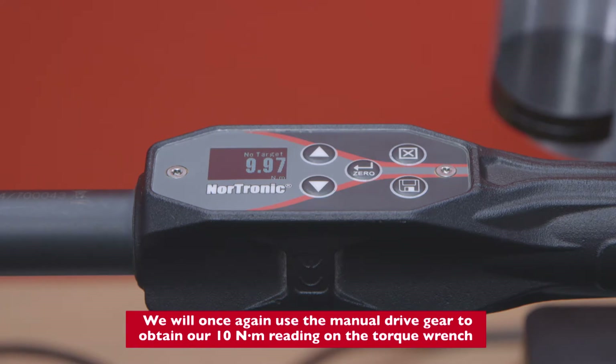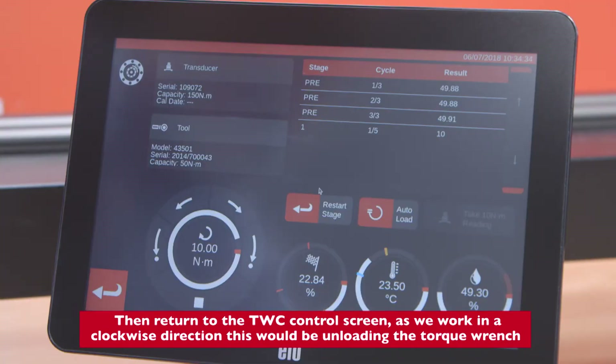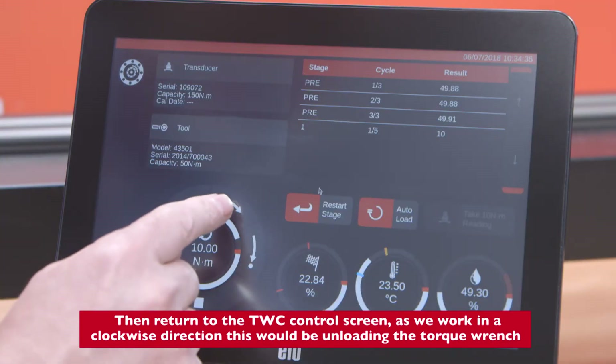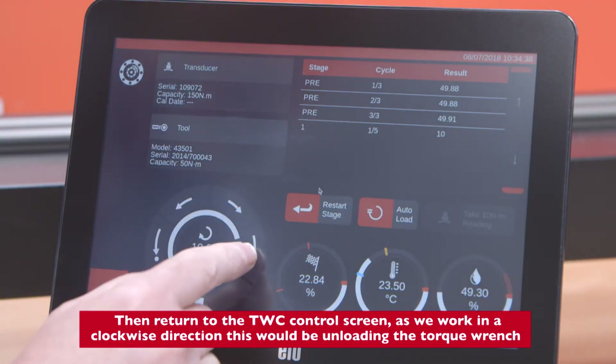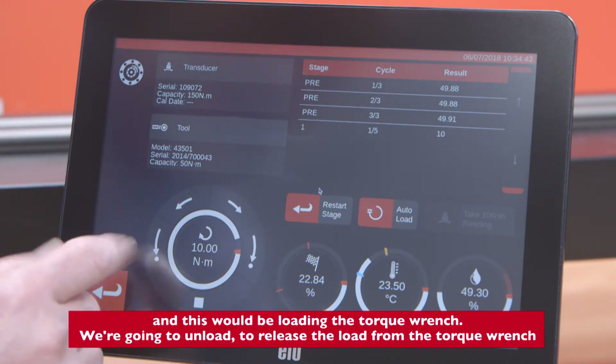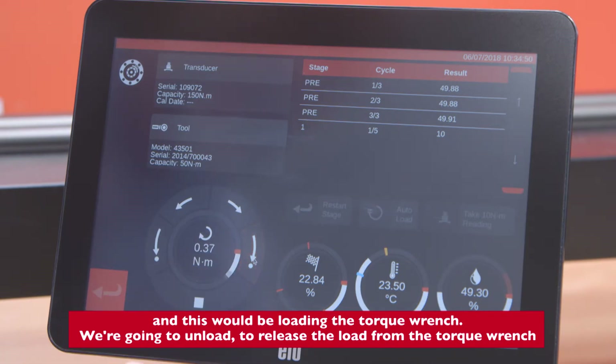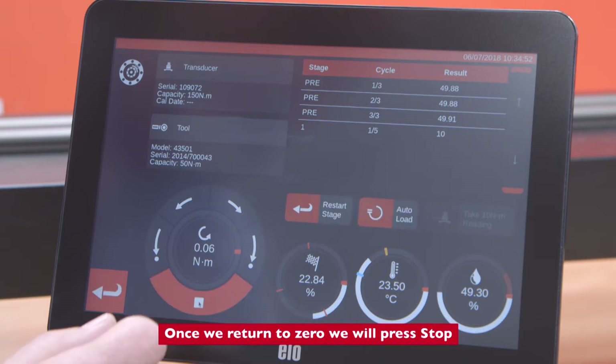We will once again use the manual drive gear to obtain our 10 Newton meter reading on the torque wrench, then return to the TWC control screen. As we work in the clockwise direction, this would be unloading the torque wrench and this would be loading the torque wrench. We're going to unload to release the load from the torque wrench. Once we return to zero we will press Stop.